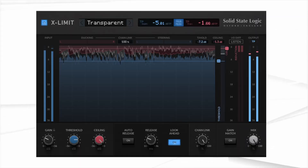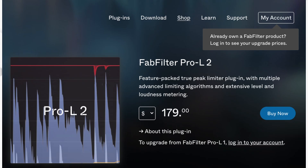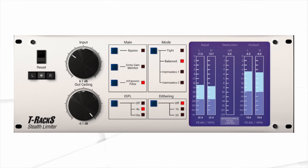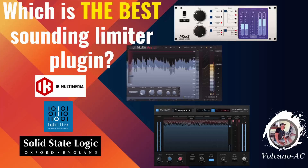In a previous episode I compared paid plug-ins against each other — specifically the SSL X-Limit, FabFilter Pro-L2 which goes for about $179, and Stealth Limiter by IK Multimedia, currently on sale for $30. Link to that video in the description below. For this episode I wrote and recorded a song in a short period of time, did a rough mix, and exported it to put the limiters to the test. Bear with me on the song — it is definitely not going to be radio ready. Alright, let's get into it.